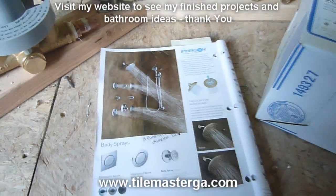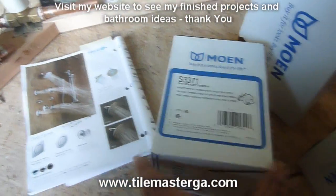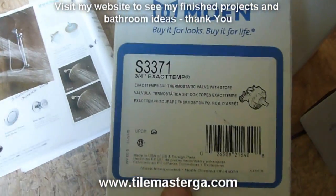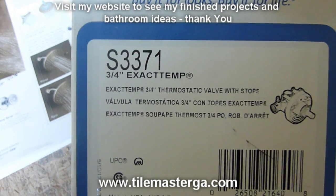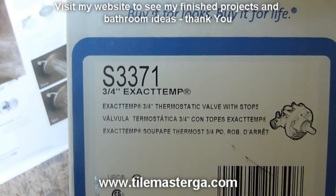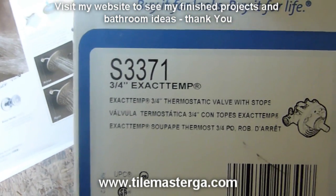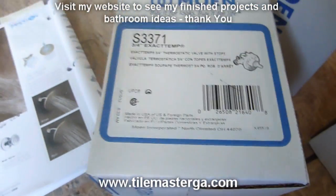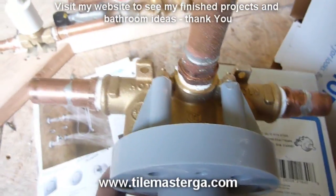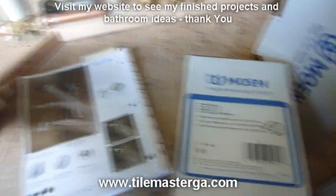So of course I'm starting from all the valves — everything will be inside the wall. In this case we're dealing with a Moen thermostatic valve, model S3371, designed to be used only with three-quarter inch water lines. This is the unit we have over here. I'm already working on it, preparing for installation.